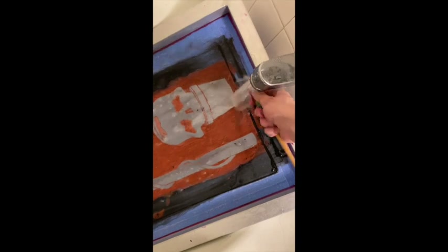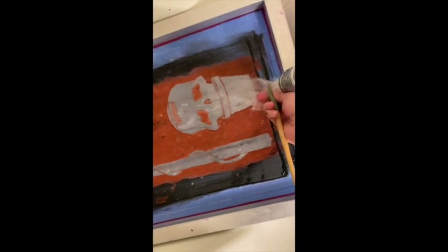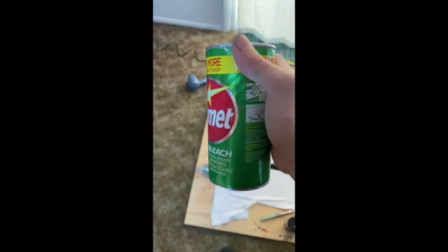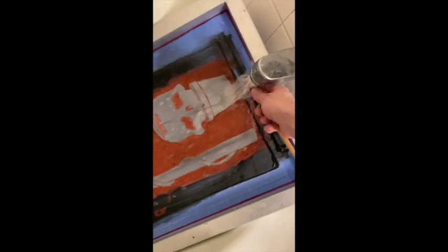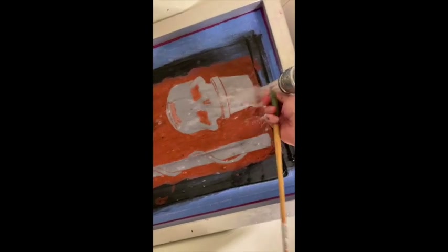To clean your piece, just start by rinsing off all of the ink with water in a tub or with a pressure washer, and then afterwards you can sprinkle comet powder on the screen filler when you remove the tape, then use a sponge and a pressure washer to spray and scrub it off. If you do not have access to a pressure washer, you can use a sink so long as you have enough room to actually put the screen inside.